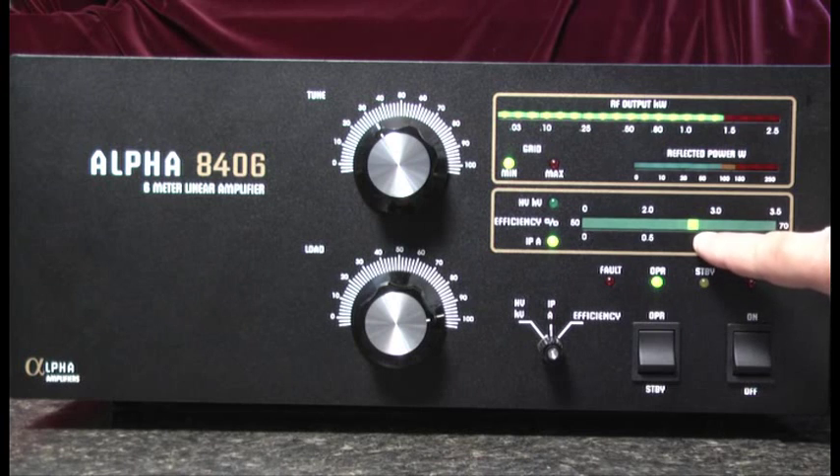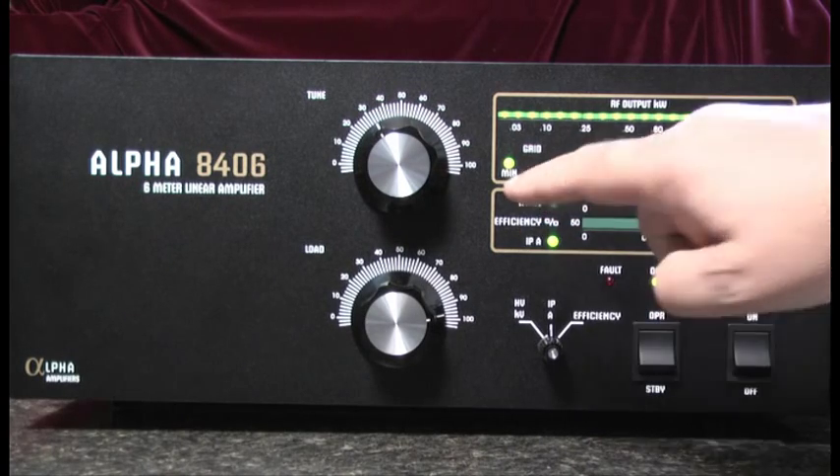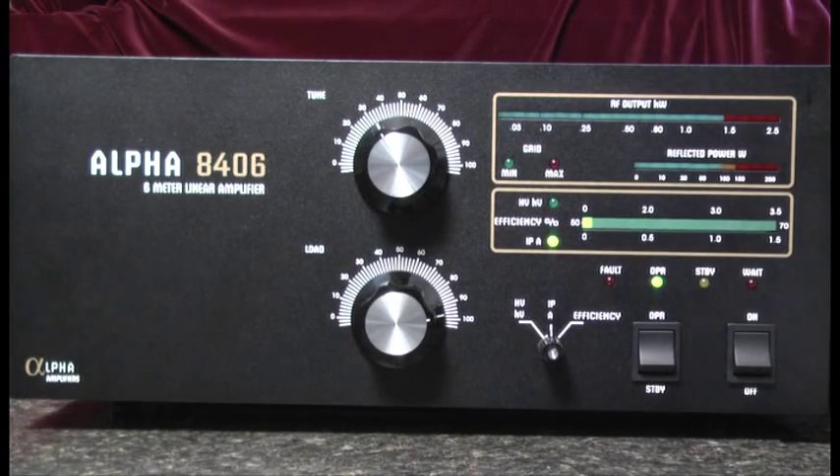The plate current value should be somewhere between 0.9 and 1.1 amps. We also note that the green LED for the grid current is illuminated, indicating a proper grid current. That's it, that's the tuning process for the Alpha 8406 linear amplifier.